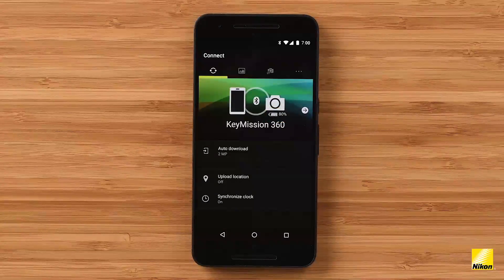Below we can see three other settings on the connect screen. Auto download allows you to choose to have all still images sent automatically to your phone or device. When you enable auto download, you can also choose to save the images as two megapixel files. Upload location embeds GPS data gathered from your device within files taken with your Key Mission camera. Likewise, synchronized clock automatically sets the camera's clock to your phone's clock. This is great if you're shooting in different time zones and want to automatically keep your file's metadata accurate.